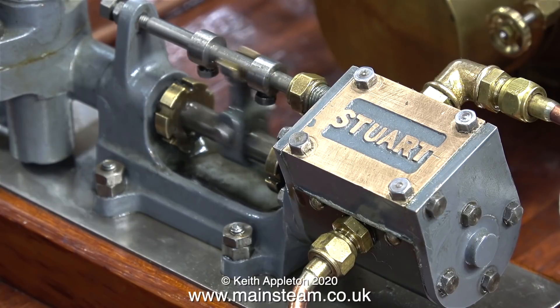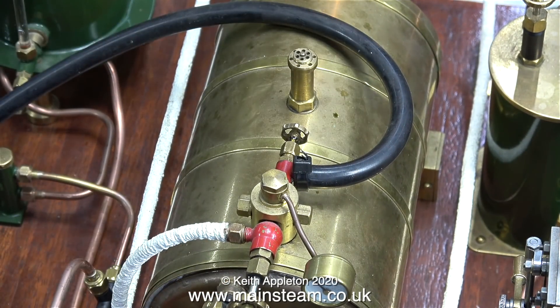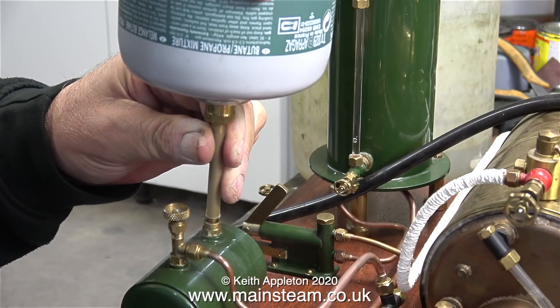The problem I have with the pump at the moment, apart from the problems I've already had, is that it's sharing a feed to the boiler with the hand pump. I'm going to change this and give it its own feed, because there's a spare check valve bush at the other end of the boiler. Time to raise some steam.